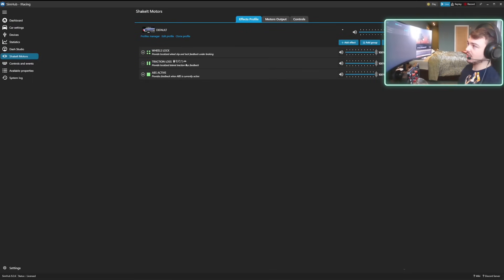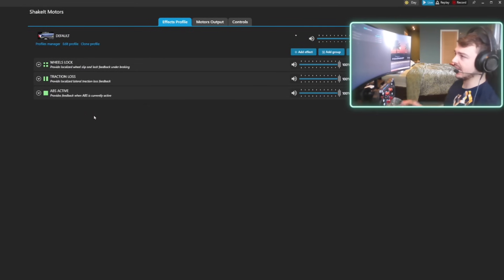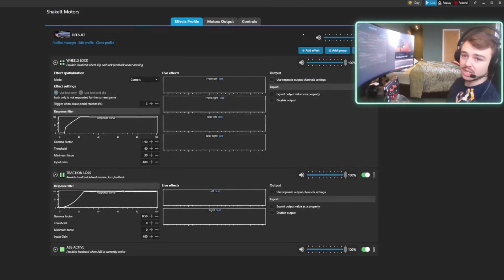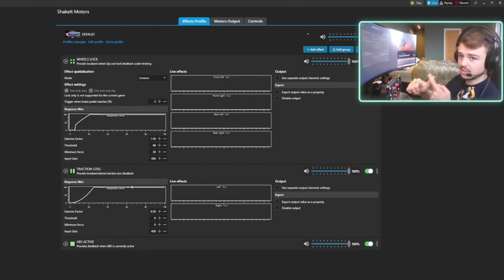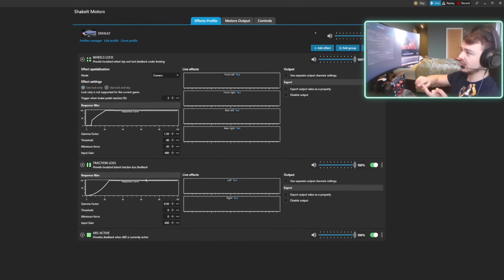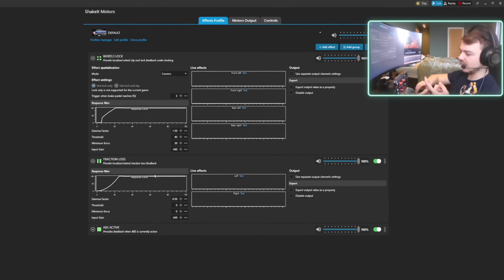If you go into the Shake It motors section, you can customize a few different things. I've set up wheels lock, traction loss, and ABS — I don't really care for ABS, it's just in there just in case. But wheels lock and traction loss are the most important things — these are the cheats. This is what gives you feedback to let you know when you're braking too hard, when the wheels are going to start locking, and when the rear tires are starting to slip.